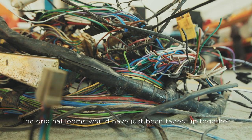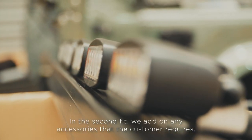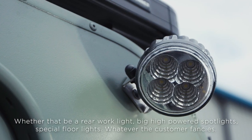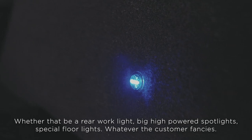The original looms would have just been taped up together. In the second fit, we add on any accessories that the customer requires, whether that be rear work lights, big high-powered spotlights, special floor lights — whatever the customer fancies.